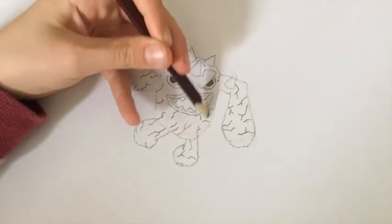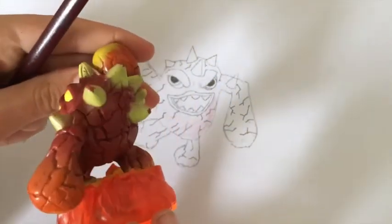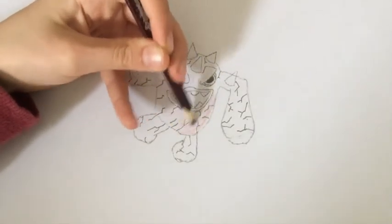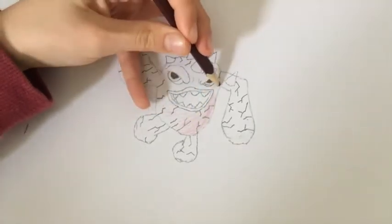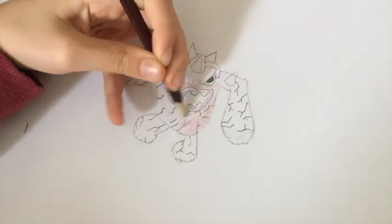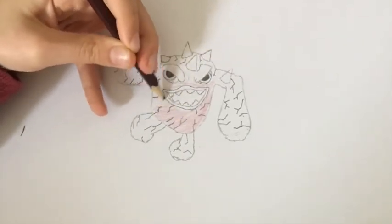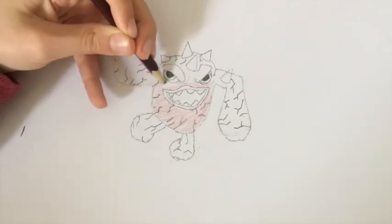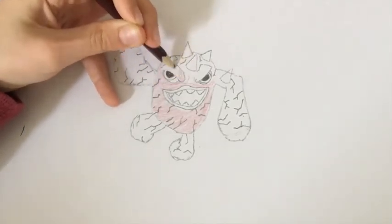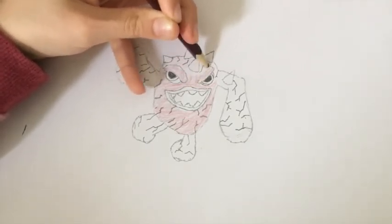I didn't show you the darker red at the top part, but I've just realised it will need to be very dark if you look at his colour. I'm sorry for not telling you at the beginning, but you can always pause the video. Go all around the head and the eyebrows, both sides.